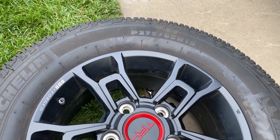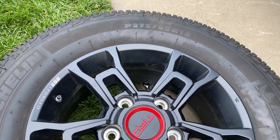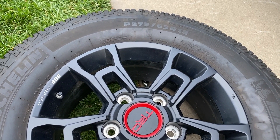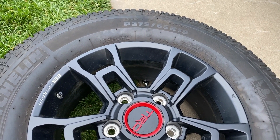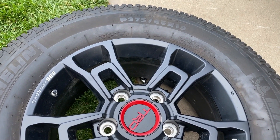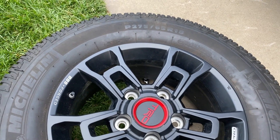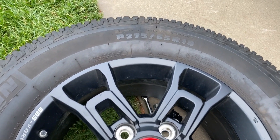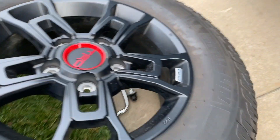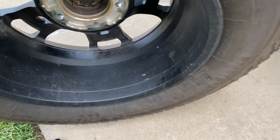These tires are 275/65 R18, and if you do the math on that — 275 times 0.65 times 2 divided by 25.4 plus 18 — you get 32 inches tall. Yes, I'm a nerd. So these are 32-inch tires even though they have that metric tire size designation. These are P-metric, not LT tires. Toyota doesn't like the idea of using LT tires for reasons that are only known to them.